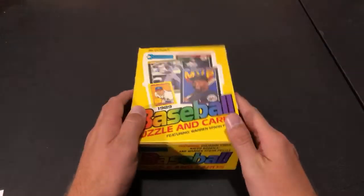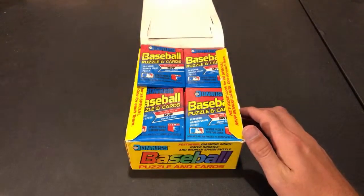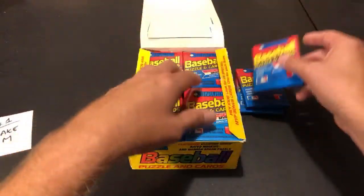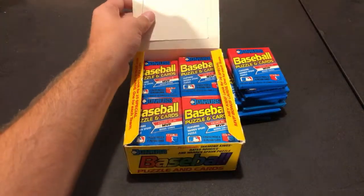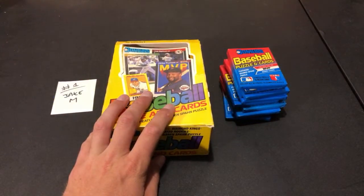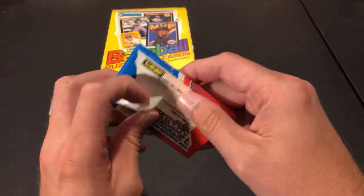I'm going to open these the easiest way — instead of doing full stacks, I'll take one pack from each stack. There are four stacks of nine packs, so 36 packs total in the box. I'll just pull evenly so everything's equally distributed. Starting with Jake M, the first participant. The key cards we're looking for are Ken Griffey Jr., Craig Biggio, Randy Johnson, John Smoltz, and Kurt Schilling rookie cards — all hall of famers. The Griffey Jr. is definitely the best one.